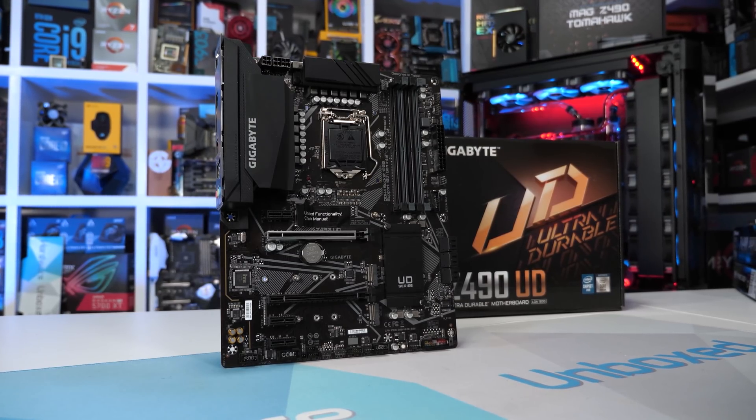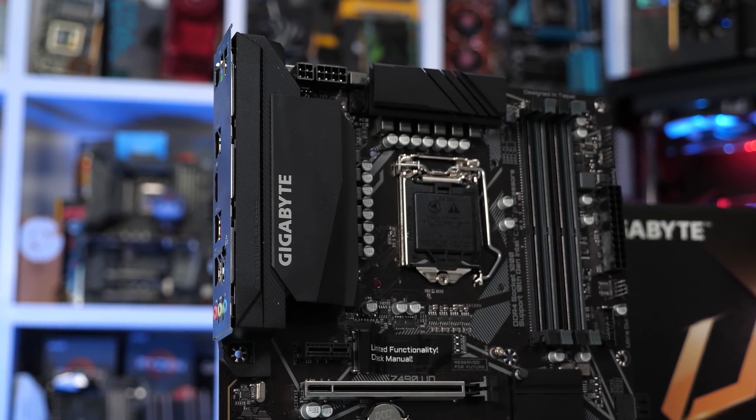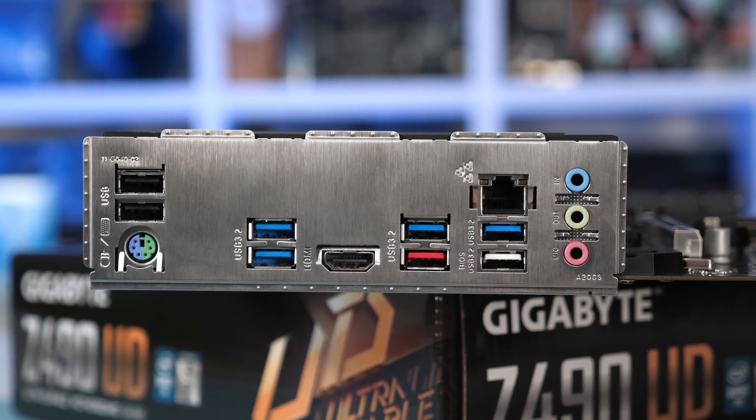I would have never imagined that a relatively affordable B460 motherboard would completely dominate some lower-tier Z490 boards, and for me this highlights two main issues. Firstly, it highlights just how bad the ASRock and Gigabyte entry-level Z490 boards are — though to Gigabyte's credit the rest of their Z490 range is pretty good, with some nice boards coming soon on the channel. ASRock though faces issues that expand beyond the Phantom Gaming 4 and Pro 4. Still, does it make sense for Gigabyte to offer a Z490 board that's technically much worse than a B460 board? Personally I think not, and for me this highlights an even bigger issue with the Intel platform.